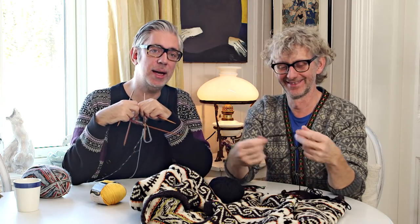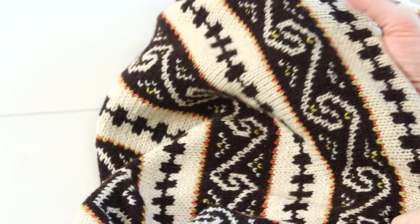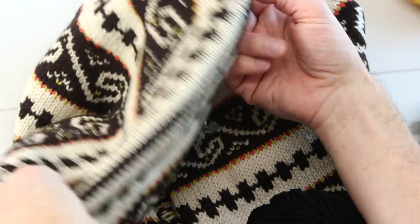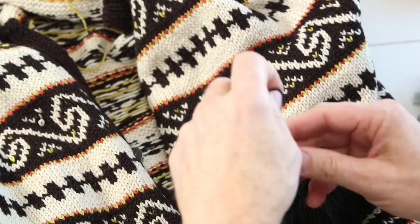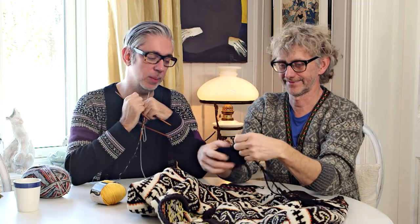Hi everybody and welcome back to our YouTube channel. We are your hosts Arne and Carlos, and today we have a project where we are repairing this beautiful old Norwegian cardigan that Arne calls his garden jacket. The pattern is from the north of Norway - it's called Nordlandskufta, the Nordland jacket. Nordland is an area in the north of Norway where the Arctic Circle passes through the region, cutting it kind of in half.